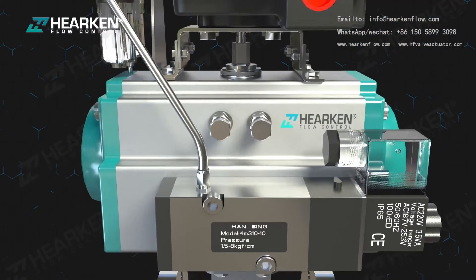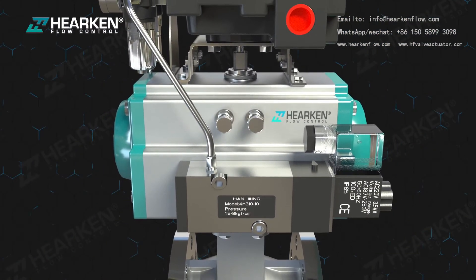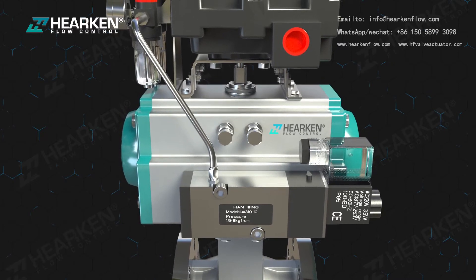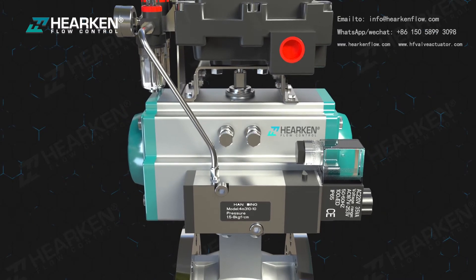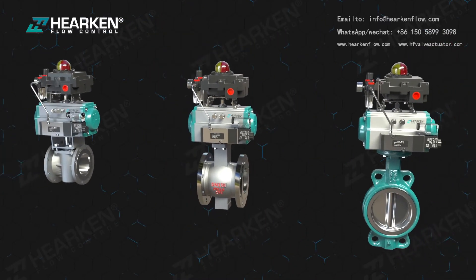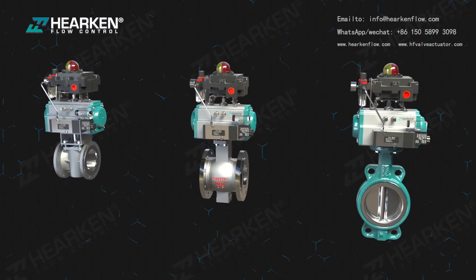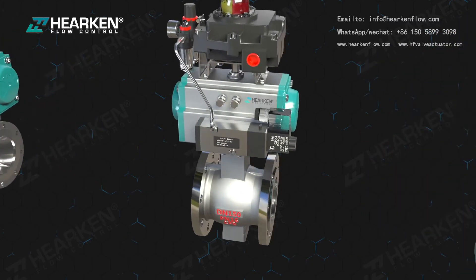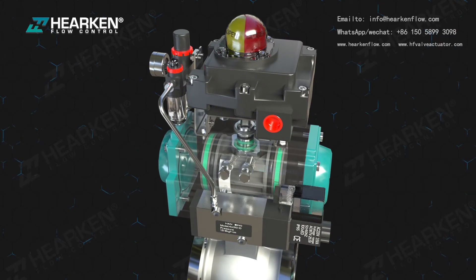Harken HPA rack and pinion pneumatic actuators feature a compact, reliable design and are widely used in valve actuation, including quarter-turn ball valves, butterfly valves, plug valves, and damper applications. There are two primary varieties of pneumatic actuators: single acting and double acting.